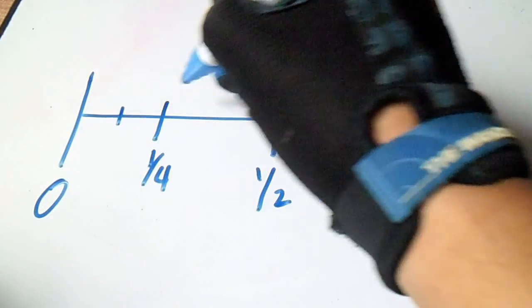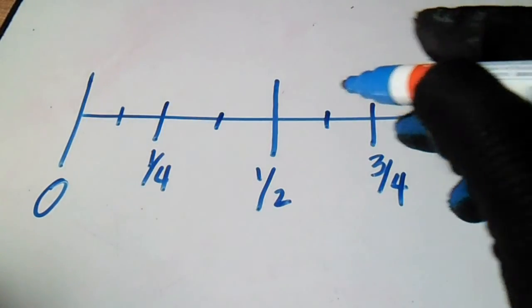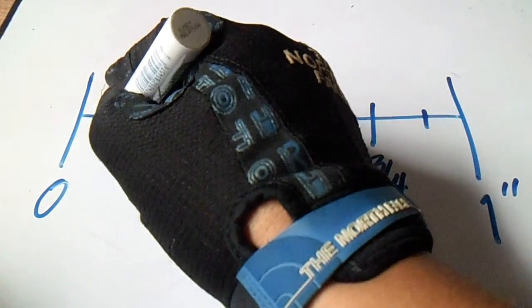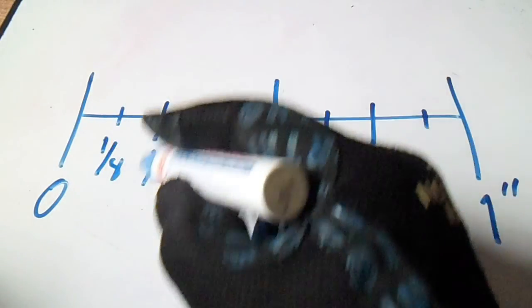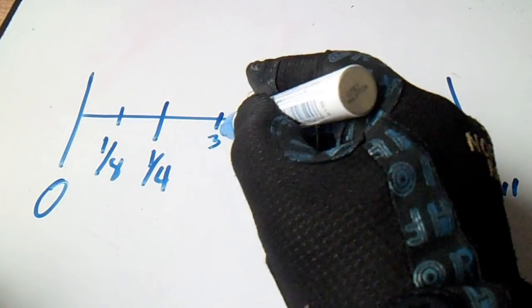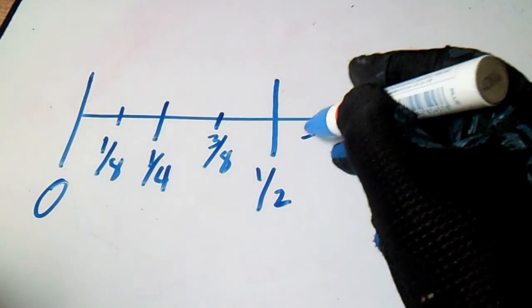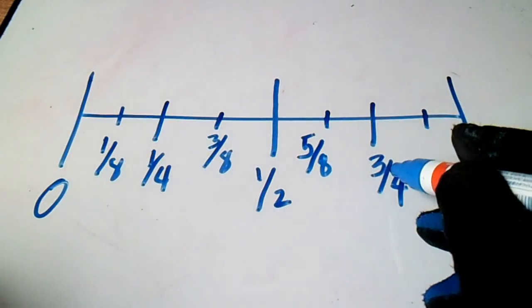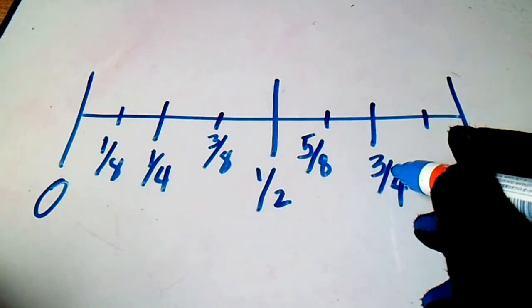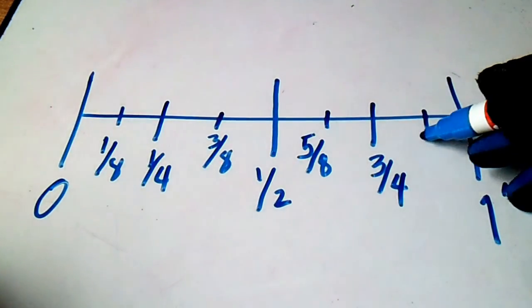Then divide it again for eighths. We have one-eighth, two-eighths, three-eighths, four-eighths, five-eighths, six-eighths, and seven-eighths.